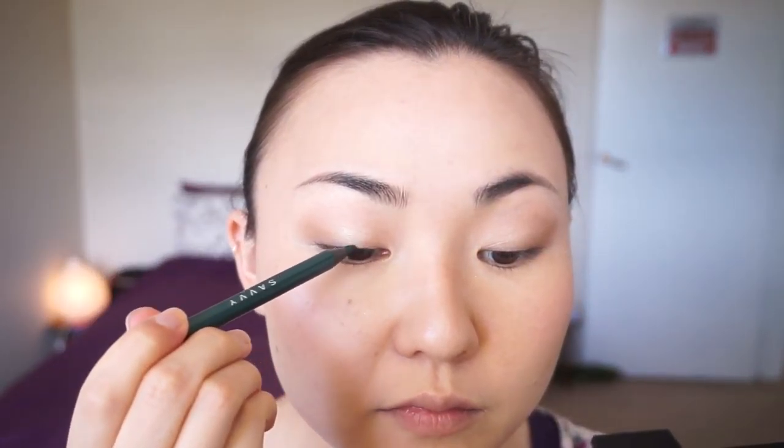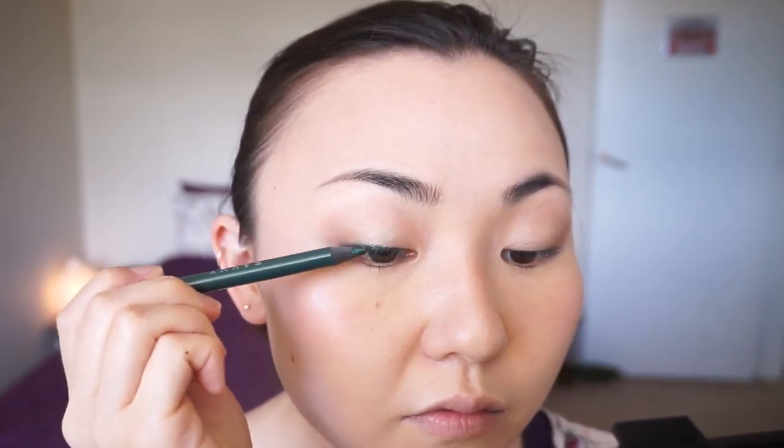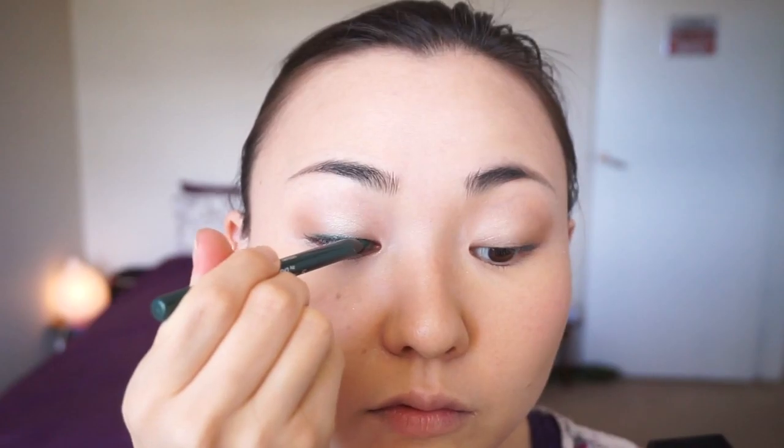Then let's do the eyeliner. This eyeliner is great because it is very creamy and easy to use, but once it sets, it doesn't really move that much at all — I really like it. As you can see, I like to line my upper lash line with the pencil almost lying flat on my eyelid because it gives me better control and it's just so much easier to do.